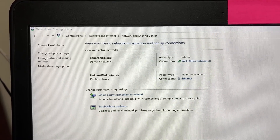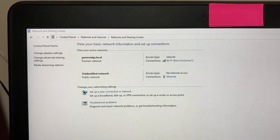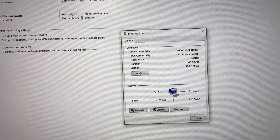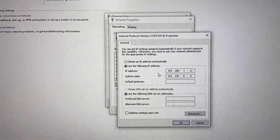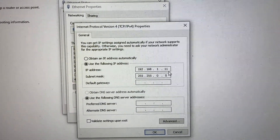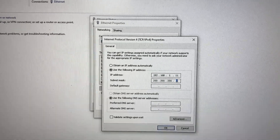First, go to Network and Sharing Center to set up the computer IP address so that it can see the POC. The computer IP address is 192.168.1.11 and the subnet mask is 255.255.255.0.